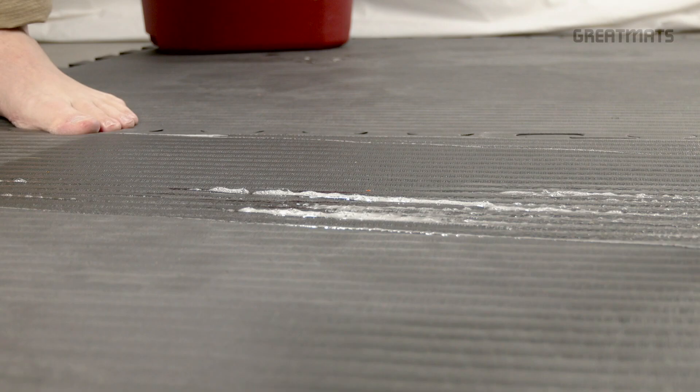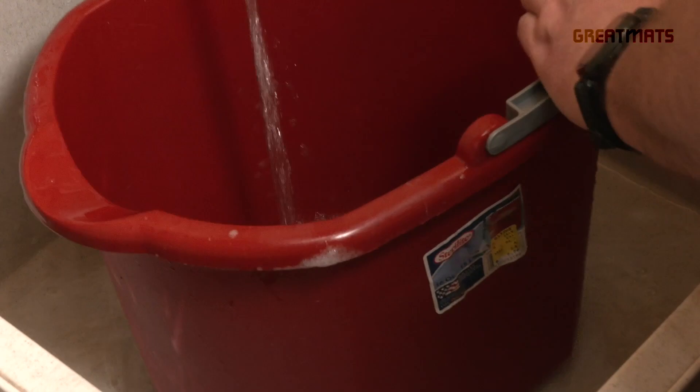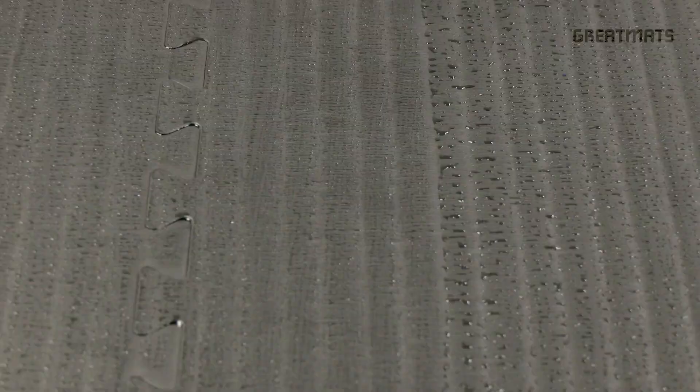After the surface has been damp mopped with soapy water, rinse out the mop and bucket and fill it with clean water only. Use the mop to rinse out the surface to avoid soap residue. After rinsing, let the floor dry.